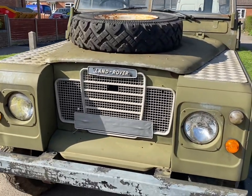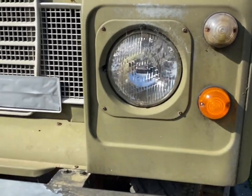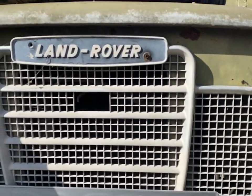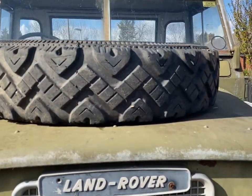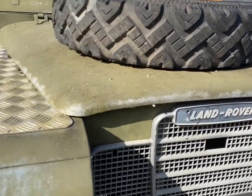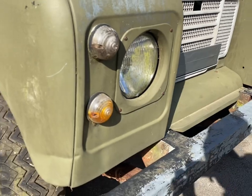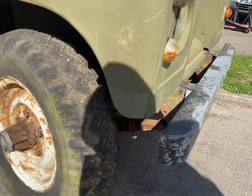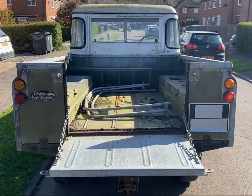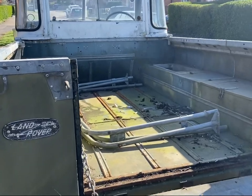Hey everyone, welcome back to the channel. In today's video I will be doing something a little different — instead of creating and machining, I will be saving and fixing this beautiful Land Rover Series 3. I've recently bought this vehicle; it's one of my all-time favorites and I couldn't help but bring it back to life. Today I will be doing the basics to get it running and to see what condition the engine is in. I've managed to get all the basic service parts to get a good indication on how it will run.